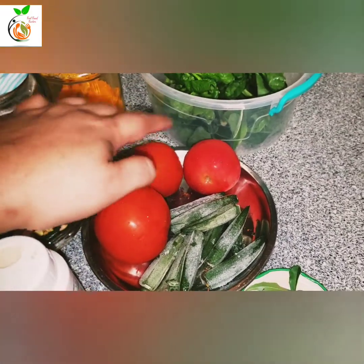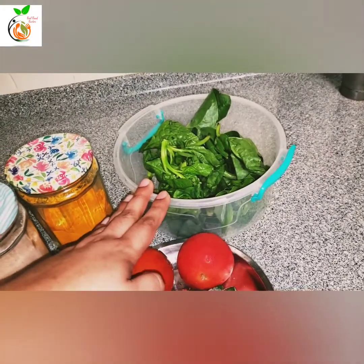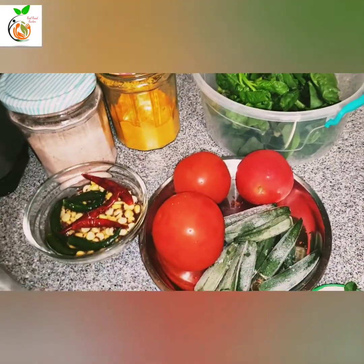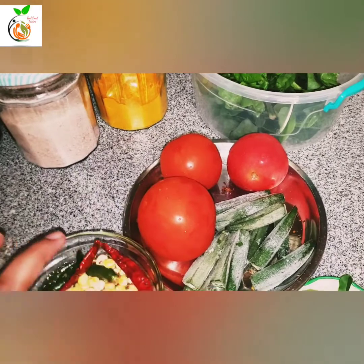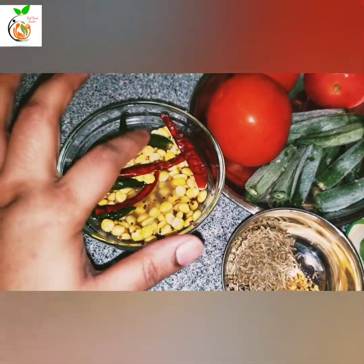3 tomatoes. These are medium-sized tomatoes. 1 tomato, 1 tomato, 1 tomato. 3 — add the story.